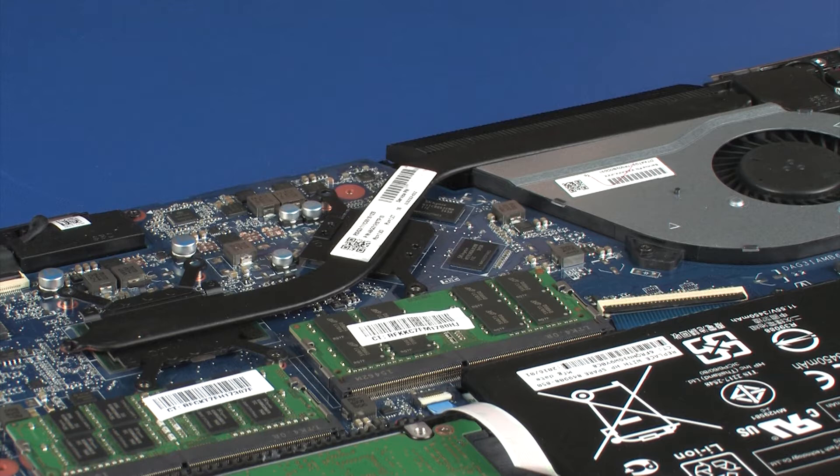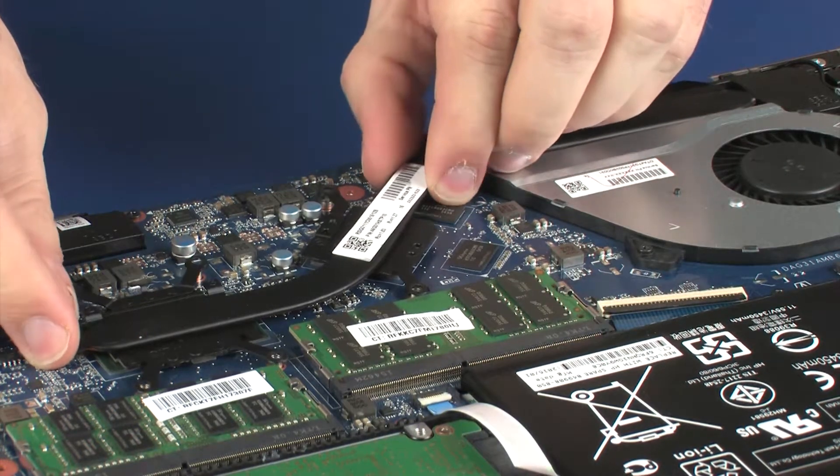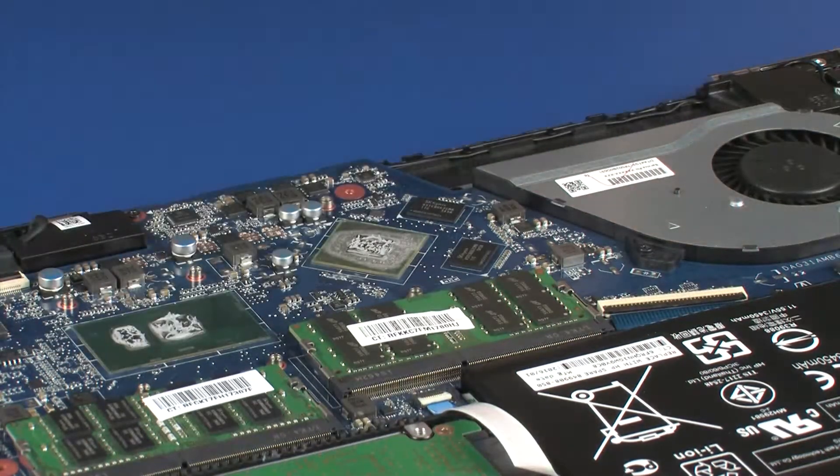Note: Due to the adhesive quality of the thermal grease located between the heat sink and processor components, it may be necessary to move the heat sink from side to side to detach it from the system board. Remove the heat sink from the system board.